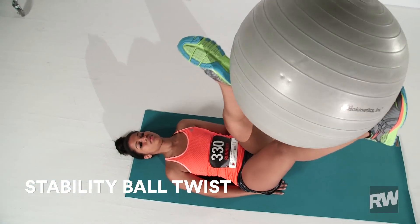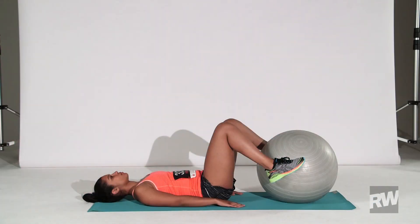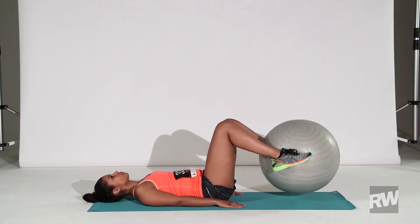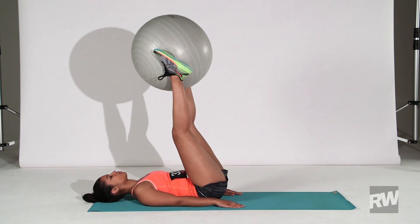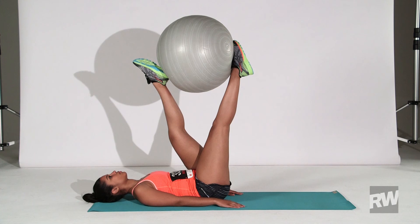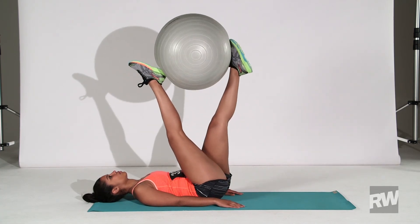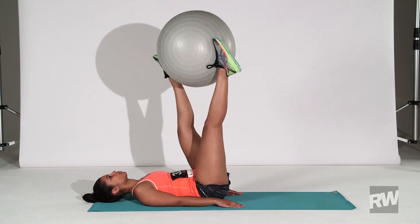Exercise 5: Stability Ball Twist. Lie down, arms at your sides, with the stability ball between your ankles. Raise your legs straight up, keeping your lower back pressed into the floor. Rotate your legs and the ball to the right until your left foot is in front of your right foot. Pause for one second, then rotate back in the other direction. Continue for one minute.